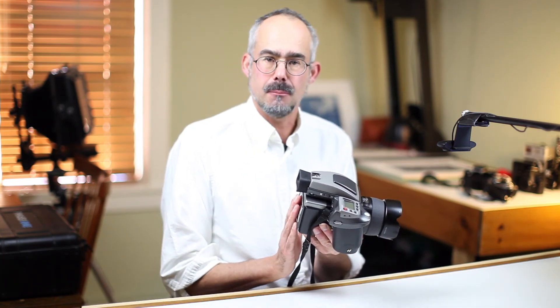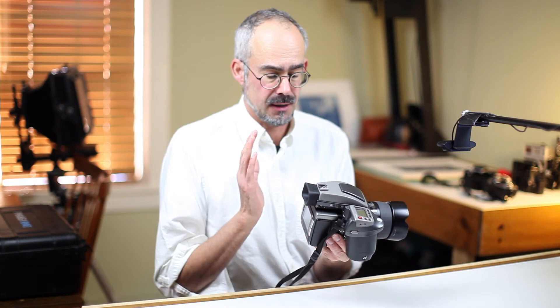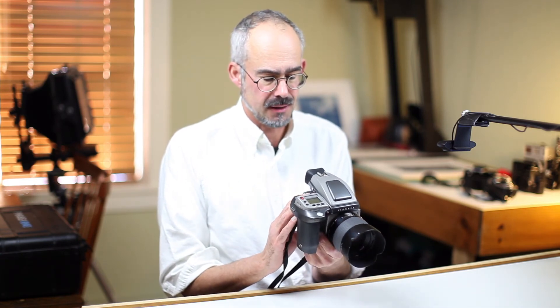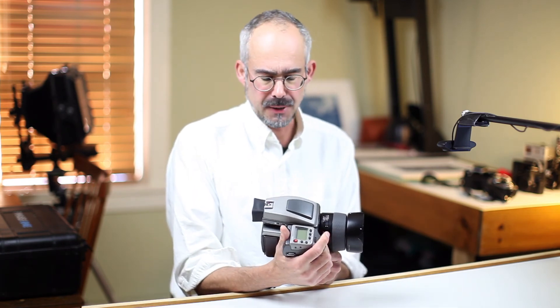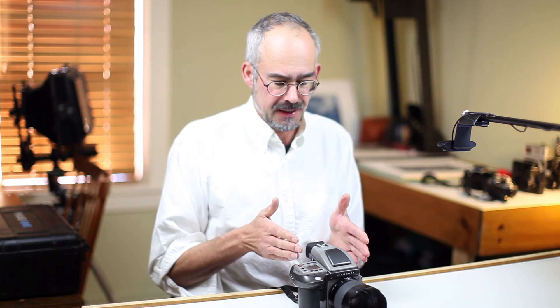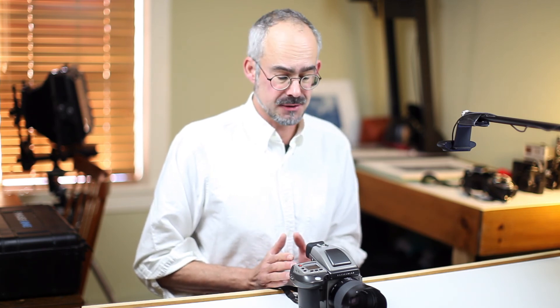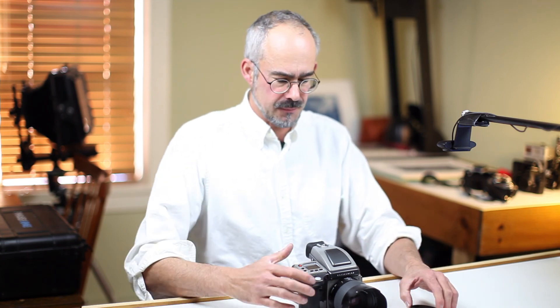With the Phase One back I have a lot of good things to say in terms of ease of use, reliability, and build quality. It's a lovely system. If anyone was considering getting into medium format digital, I would highly recommend the Hasselblad H series. The Phase One back can also be used on large format cameras or even homemade cameras if you wish, so it's quite versatile in that sense. The quality is top notch.